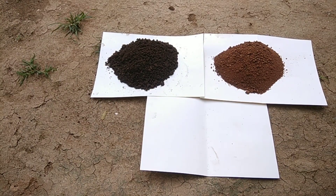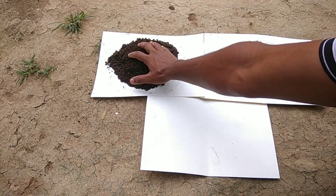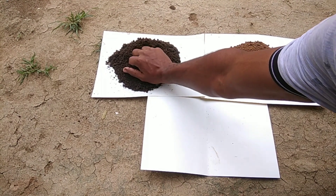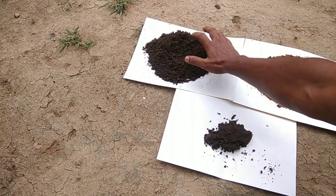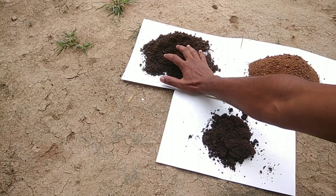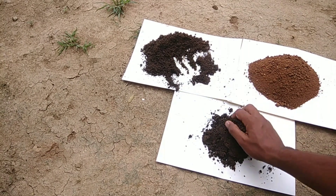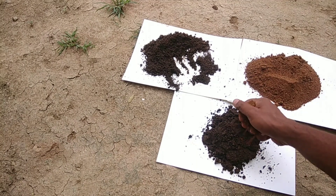You don't need any costly media for air layering. Here I am using farmyard manure and red earth as a media — mixing farmyard manure 3 parts and red soil 1 part. I am using 3 parts of farmyard manure because it has a high ability to hold water, so that roots will form easily in the air layered plant.